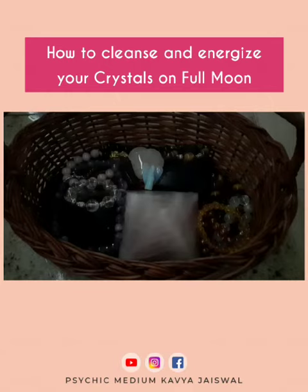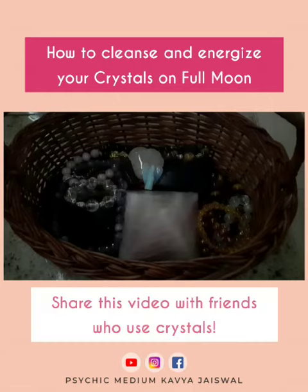I hope this helps you. Please make sure you follow me and share this with your friends who wear or use crystals. Bye-bye.